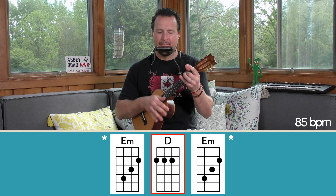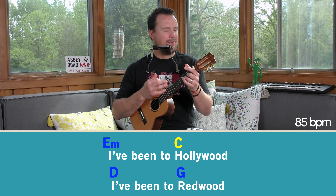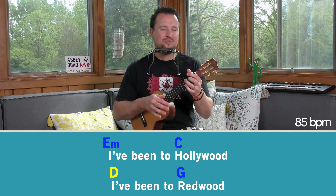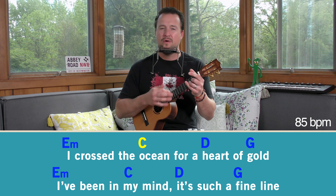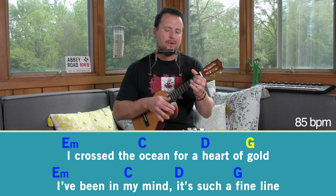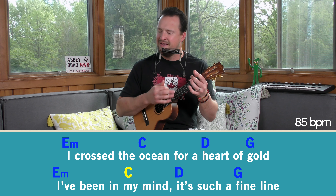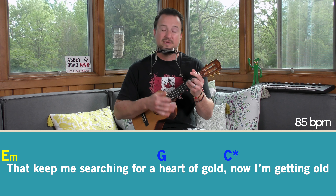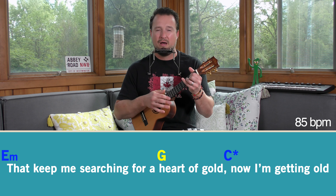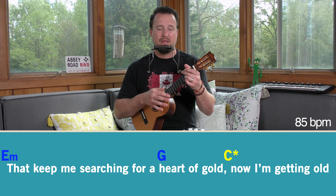The first riff happens right here in the intro. Then the second riff is all on the A string: seven, five, three, two. You don't have to play the riffs in the song — you can always take a rest there or just keep strumming on the chord we're on. But I'll be playing the riffs just to make it feel a little bit more like the actual song recording.